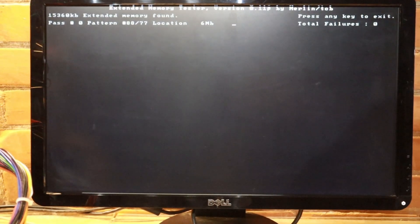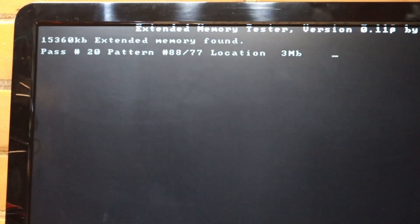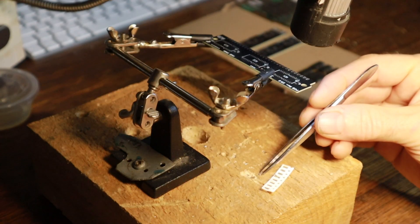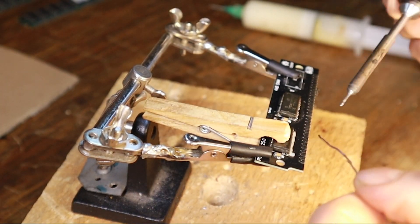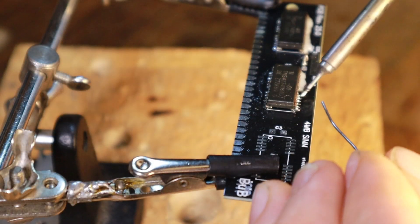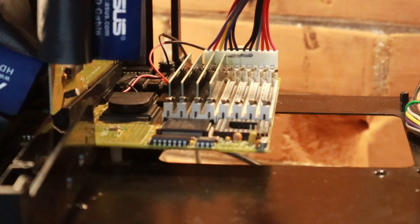We'll come back in a few minutes and see if that comes up with any errors. We're up to pass number 20 — total failures, zero. Back to soldering on the capacitors. I made this modified clothespin to clamp down the chip while soldering in the bottom half. I was taking it slow, but I was beginning to feel a little more confident soldering these tiny legs.